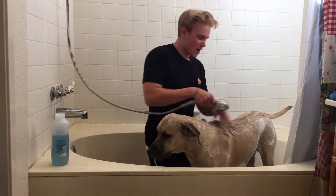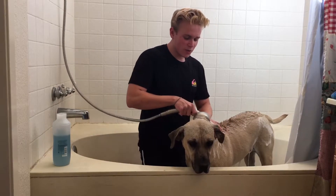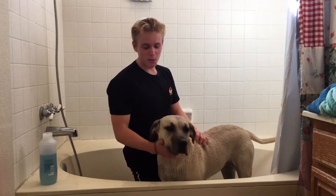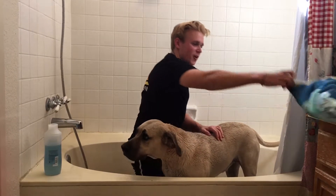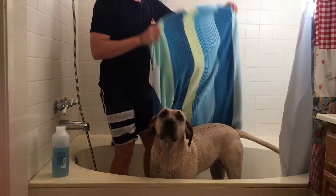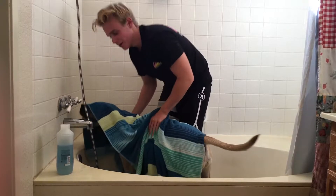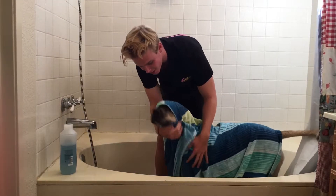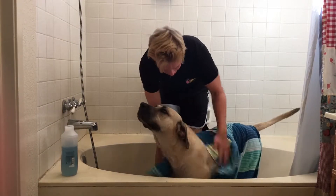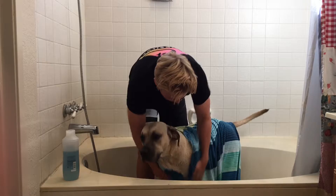Next step is to rub that pup — let's start lathering the shampoo in. At this point the dog starts to enjoy the bath because it's getting rubbed down. Make sure to take some of the shampoo from its back and bring it down to the underside. Also get the armpits, because much like humans, dogs' armpits are very smelly. The tail is also a problem area — get that real nice.